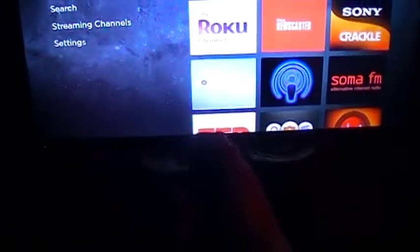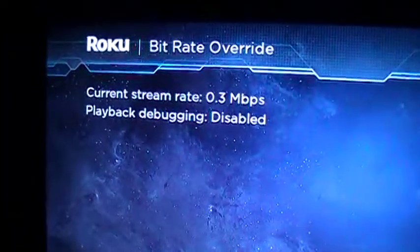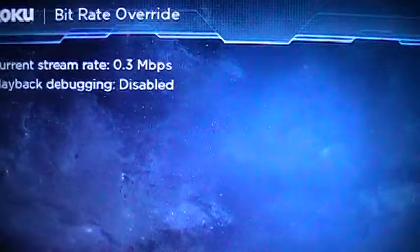One, two, three, four, five. One, two, three. One, two. So what you're gonna have here is your bit rate override. This little trick — if you've got really bad internet...